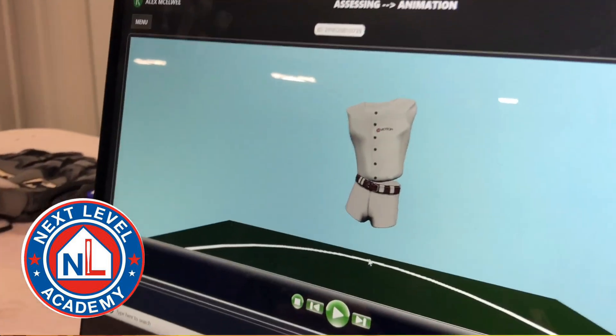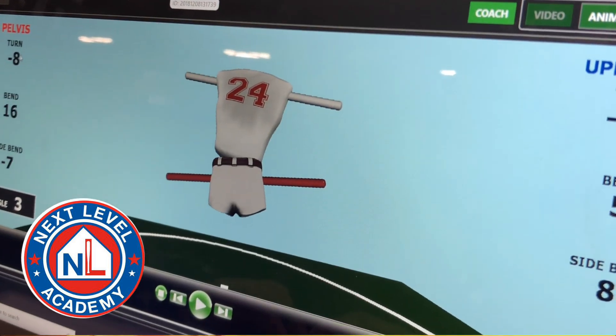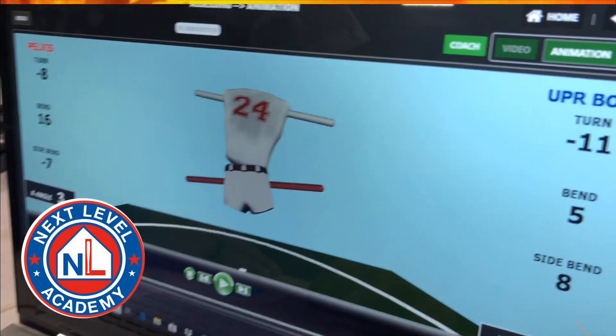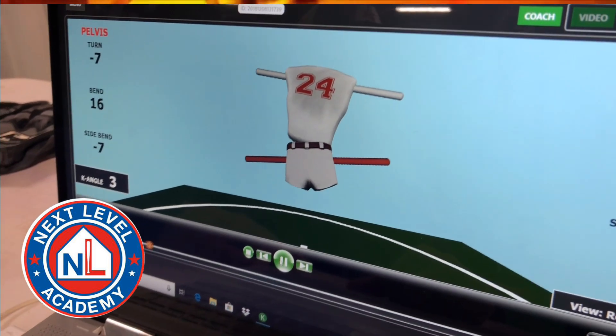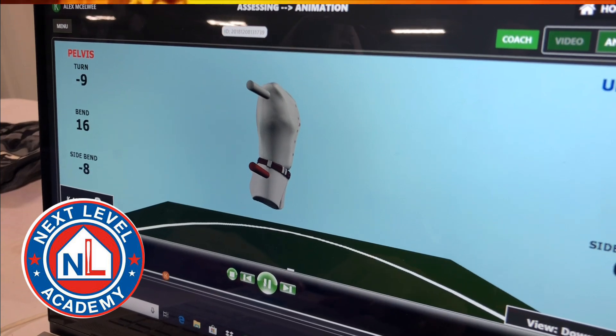Now we're going to take a look at the 3D animation, looking at the pelvis and the upper body. Negative turn is away from the pitcher — so the pitcher is here at zero, negatives are here, and positives are the other way. We're going to look at the difference between your hips and your shoulders, the bend, and the side bend throughout the swing, to try to find a disconnection or a possible energy leak, and then hook you back in a different way. This is your stance — how you gather is what we're looking for in order to swing.